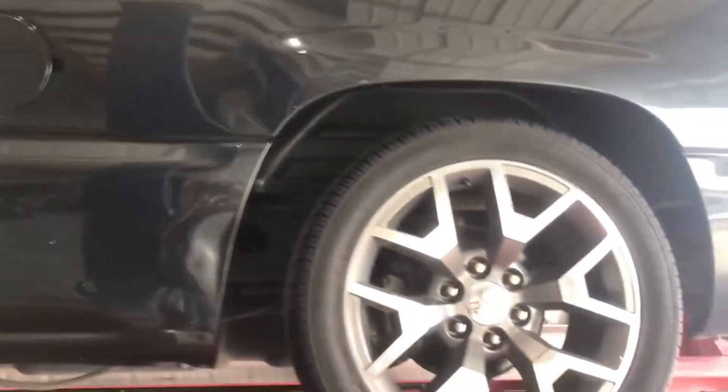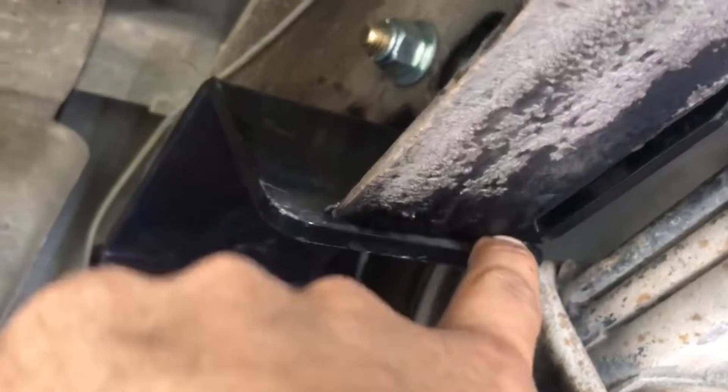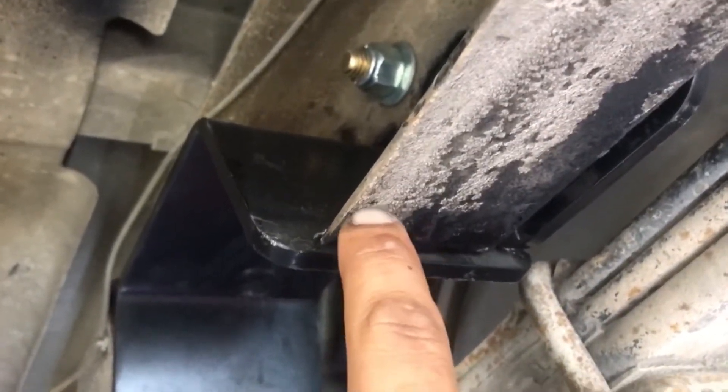I wanted to show you guys the end product of the C-notch. This is inside the wheel - you can tell it sits pretty good. Now on the bottom side of the C-notch - what I try to say is cut as little as possible and try to keep this close. You might have a gap sometimes but it's always safer to keep them closer. Try to keep them as clean as possible and the C-notch will last.